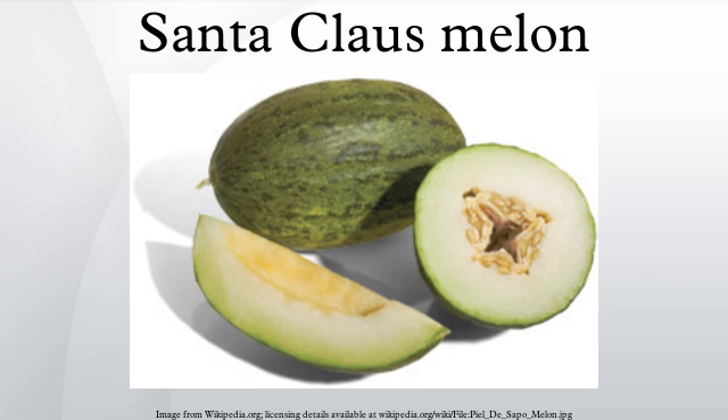Cultivation: This melon is widely available in the Northern Hemisphere. Grown in California and Arizona, they are harvested from June through October. During the winter, Santa Claus melons are imported from South America. They are grown in Brazil and Central America to supply Europe during autumn, winter, and spring.